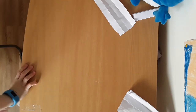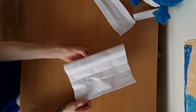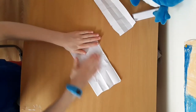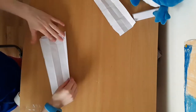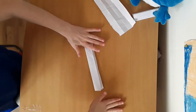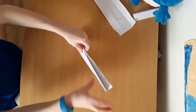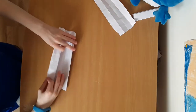Hello everyone, in this video I will show you how to make an origami knife. You're going to start by getting an A4 piece of paper, folding it in half, then folding the bottom bit up to the top like that, fold it over, fold that bit there like that, and then open it up until it looks like this.